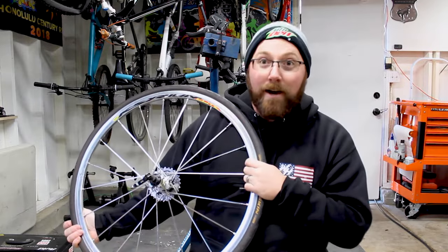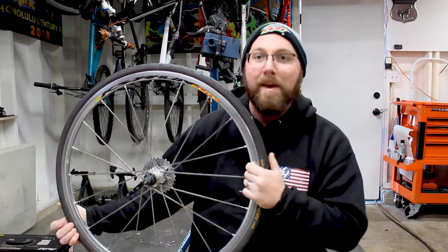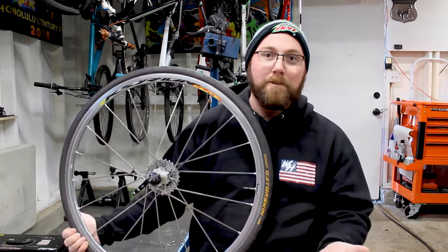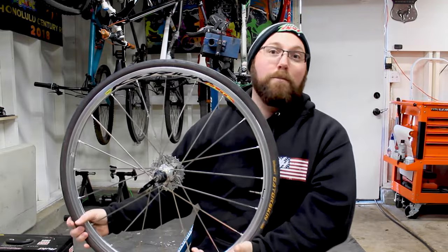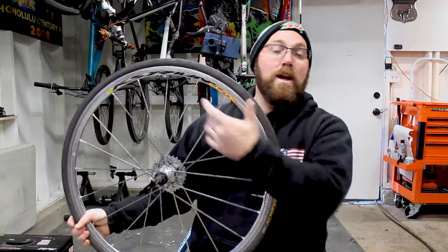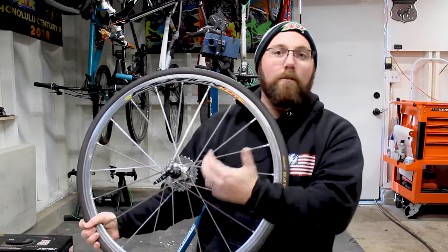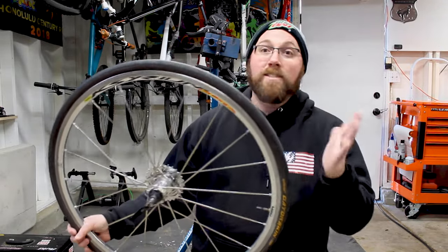Do I think everybody should run Continental Gatorskins? No. If you're looking to be an adventurous cyclist, explore, or just avoid getting a flat tire ever, the Continental Gatorskin is a great option. But if you're racing all the time and want maximum tire performance, it's probably not the best choice — there are faster options that roll much better. However, for a good middle ground of decent rolling and flat protection, this works well for a good portion of road cyclists who want a reliable tire that won't flat and lasts a long time.